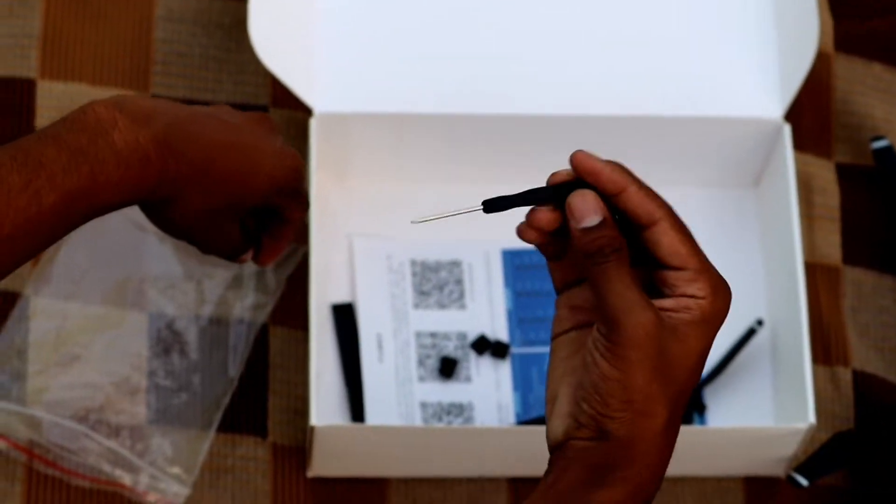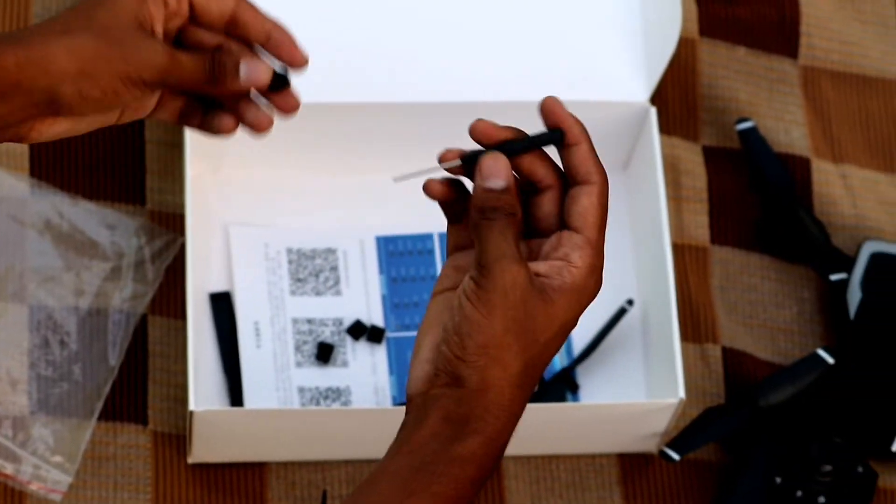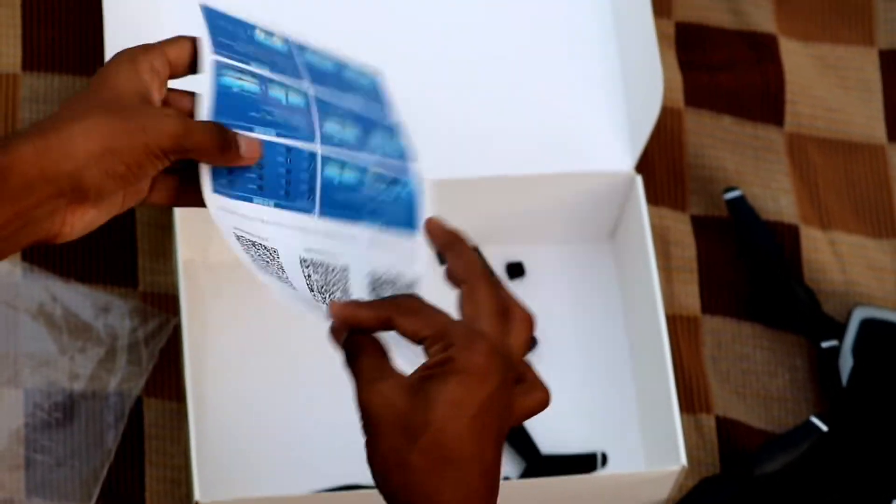There is a screwdriver included. You can use the screwdriver for repair and maintenance of the drone.